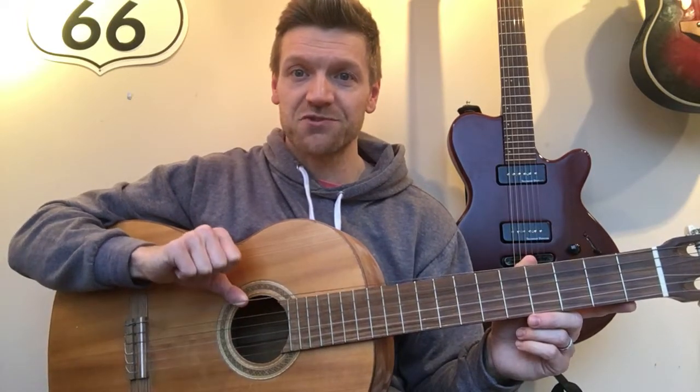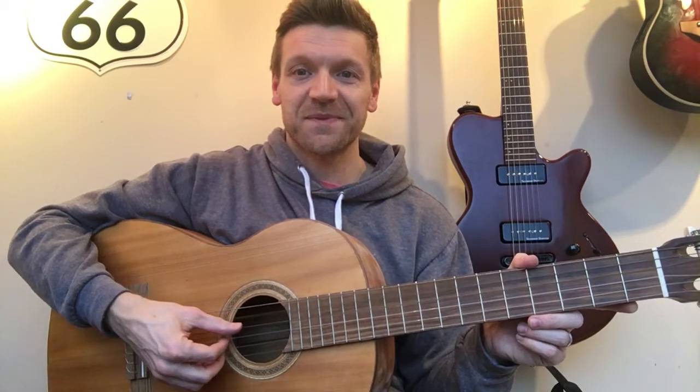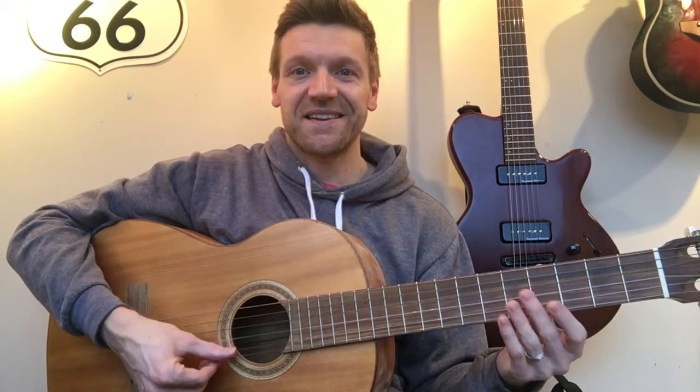So again from the top string here, we're going to go: Eddie, Ate, Dynamite, Good, Bye, Eddie.